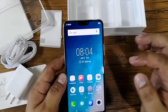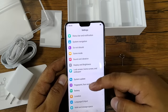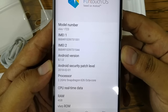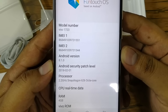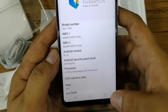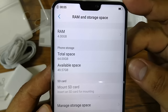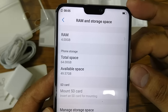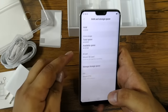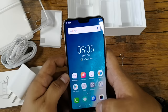Let's go to Settings and check About Phone. The Vivo V9 is powered by a 2.2GHz Qualcomm Snapdragon 626 octa-core processor paired with 4GB of RAM. It has 64GB of internal storage, with around 49.57GB available to the user, and a micro SD card slot for storage expansion.